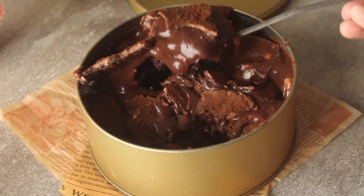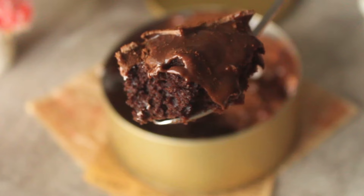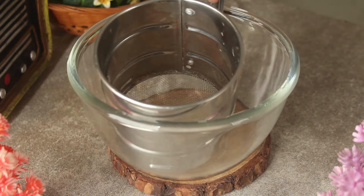We have already made it before, but today we will make it a little more delicious. Let's start the recipe.